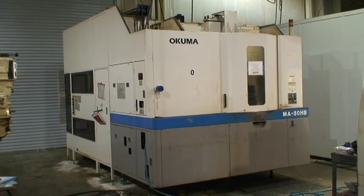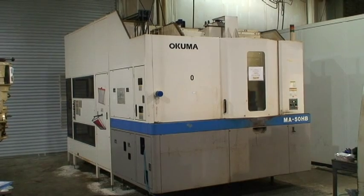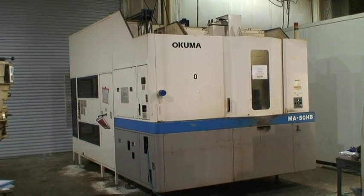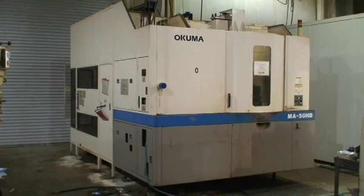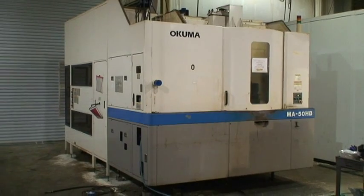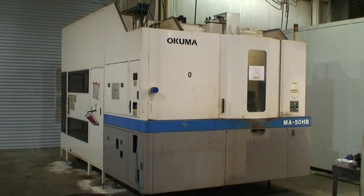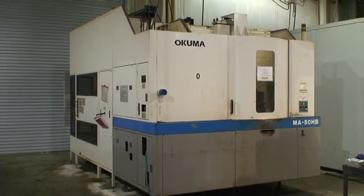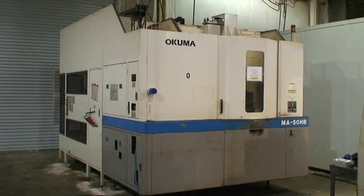Today we're in a facility located in Savannah, Georgia, where we are going to demonstrate an Akuma MA50HB 4-axis CNC horizontal machining center with a 500 millimeter twin pallet, 50 tapered spindle, coolant through the spindle, Renishaw probing systems, 40 position tool changer, new in 2001.